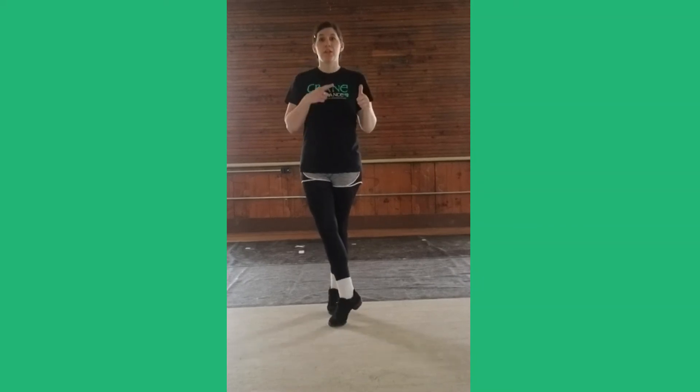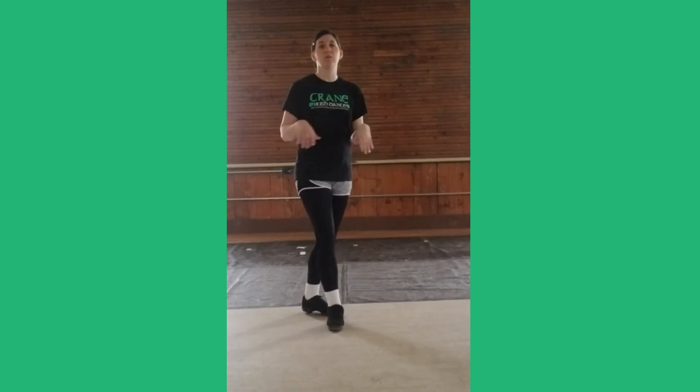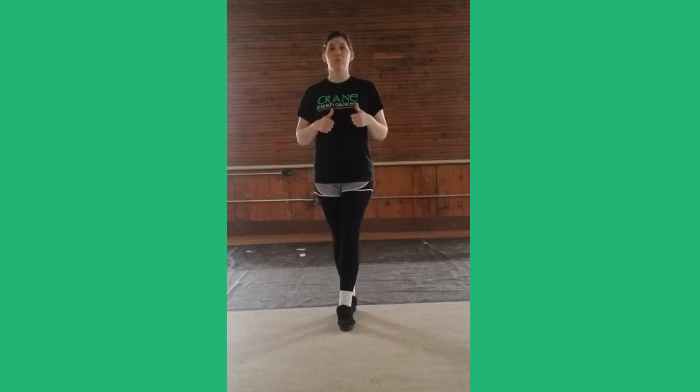Last time on this foot. One, turn out, turn out. Pull them together. Down, three — and now we're going to stack our other feet. One, two, three. One, two, three. Cross, down, three, stack your feet.